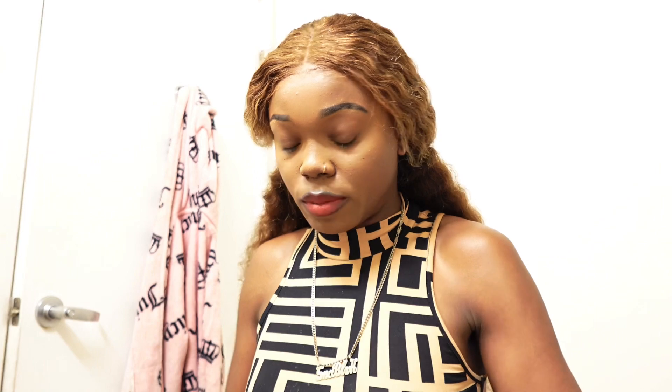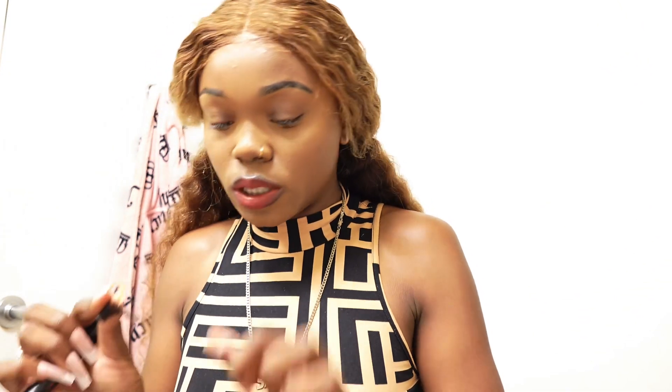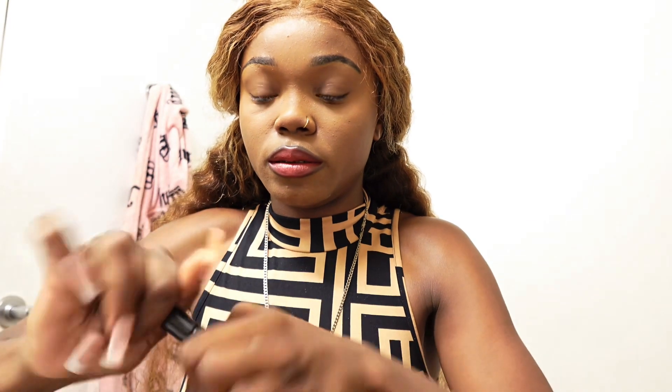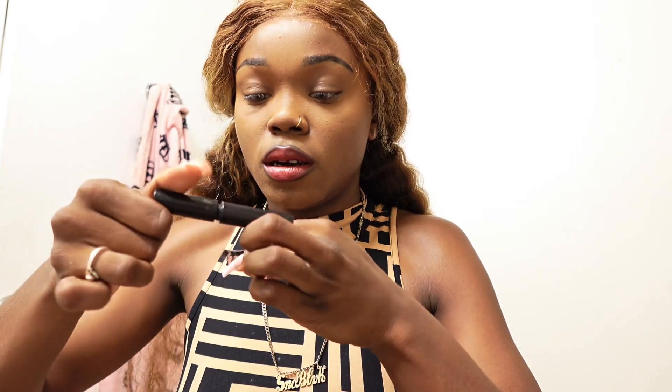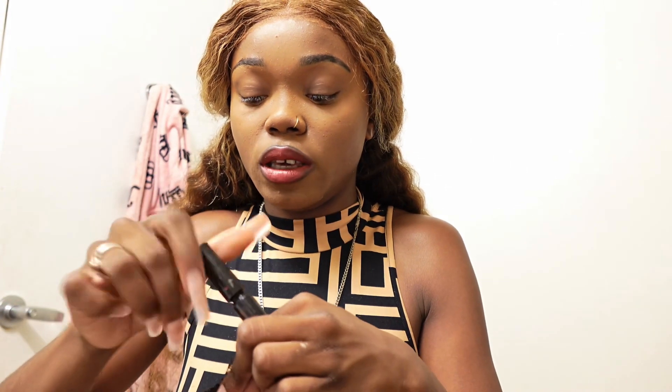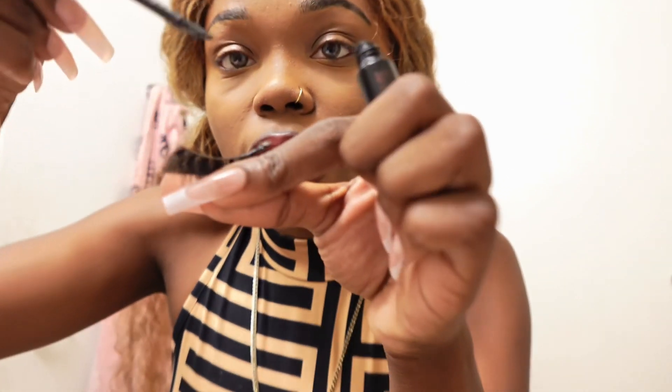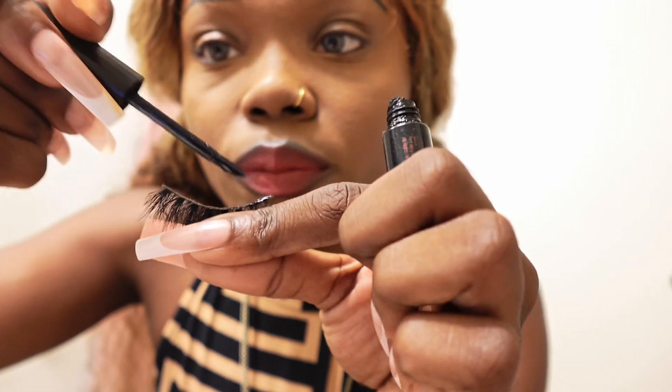So now we're at the final part where I'm gonna start doing my eyelashes. Let me get both cameras set up so I can do this in one take. First, you want to figure out which one is the left and the right, then you're gonna take your eyelash by the middle and hold it like this. Then you're gonna put some eyelash glue on it right along the lash strip. I normally use Eye Envy.